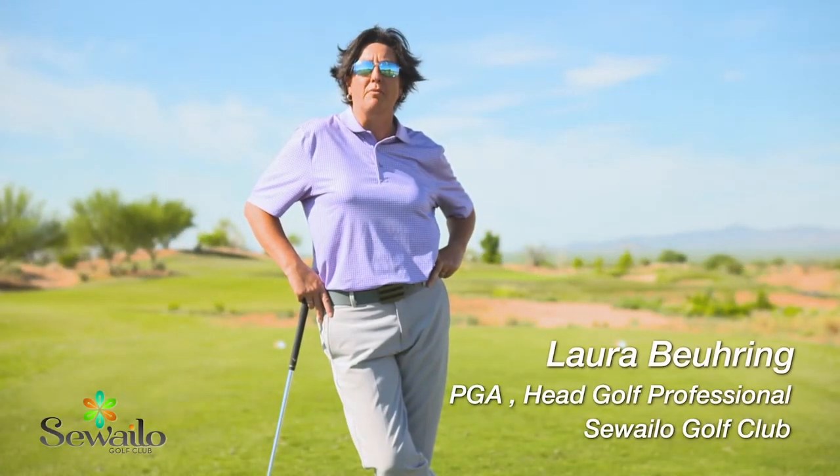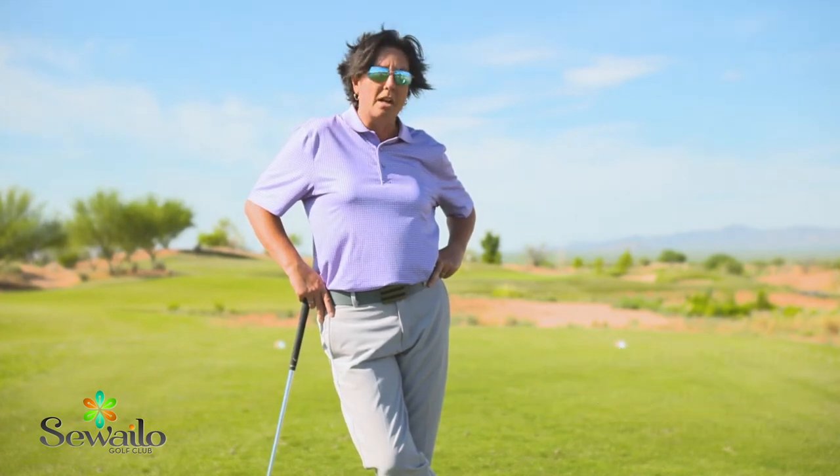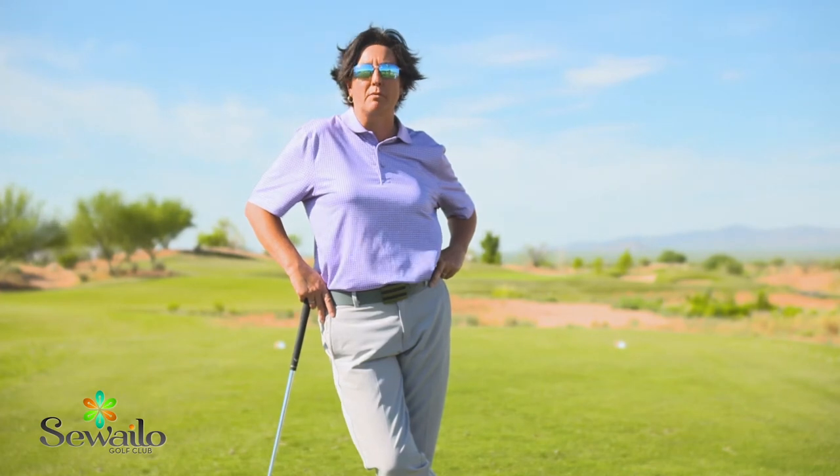Hi everyone, Laura Biering here, head golf professional at St. Weilo Golf Club at Casino Del Sol. We're talking about alignment today, probably one of the most abused parts of golf.